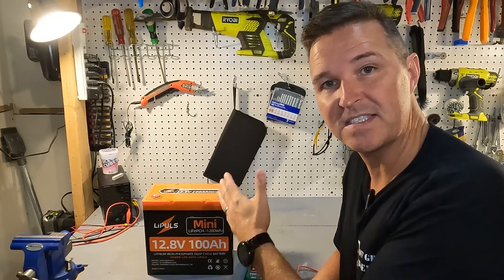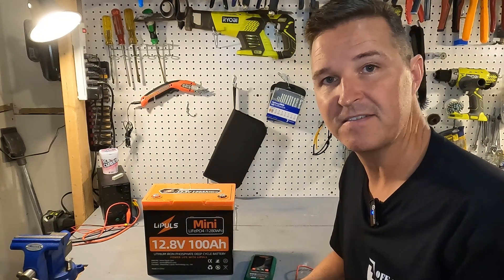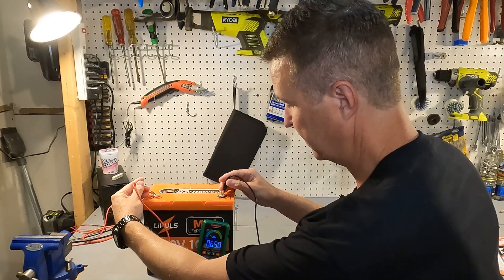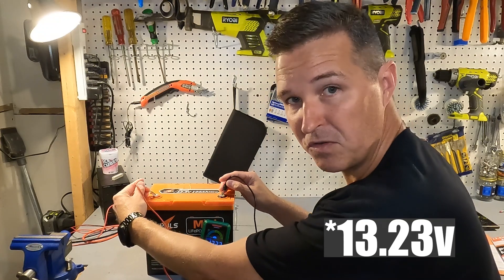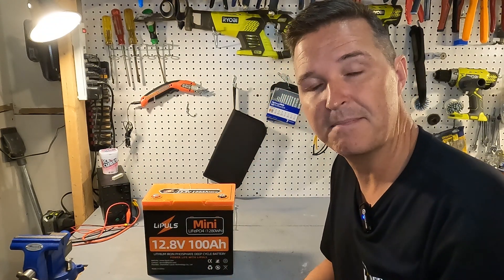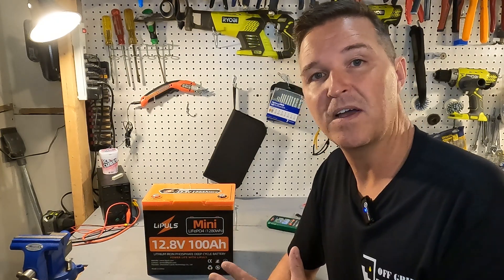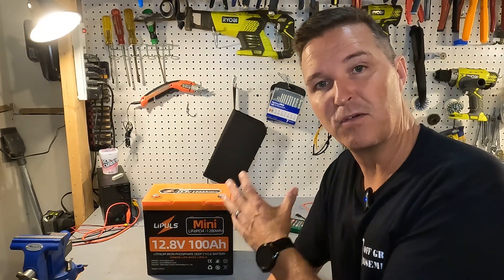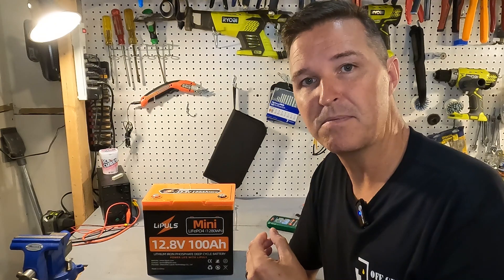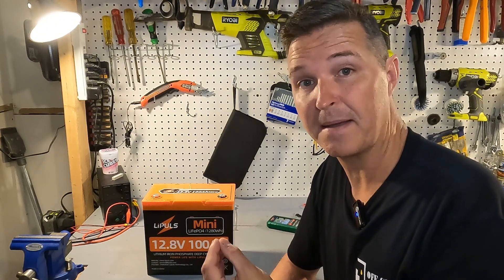Now that you know the specifications, what should you do when you first get it? You should check the voltage to make sure the battery is operational. This one is at 3.23 volts, which is perfect — that means they're storing and shipping it properly. The next thing you want to do is charge it all the way up to 100%, and then if you have the capability, do a discharge test to make sure you're getting the 100 amp hours you paid for.